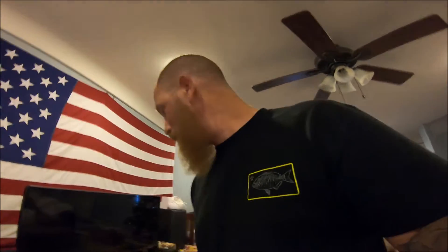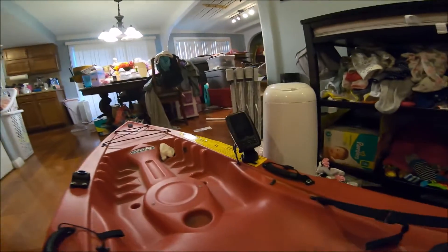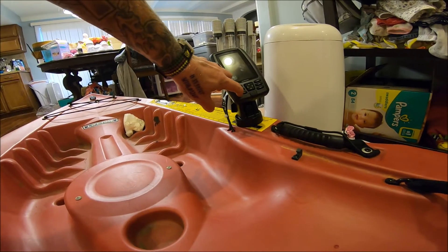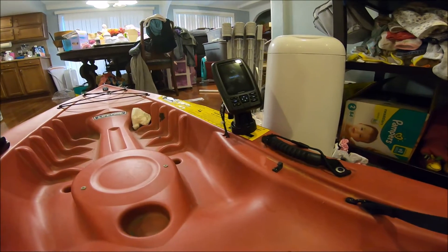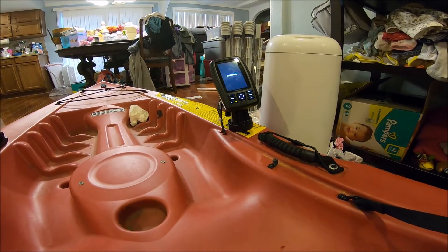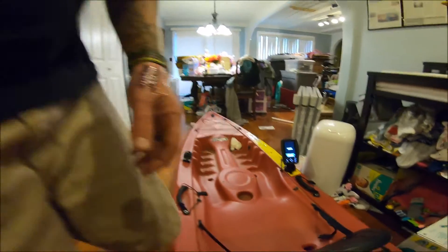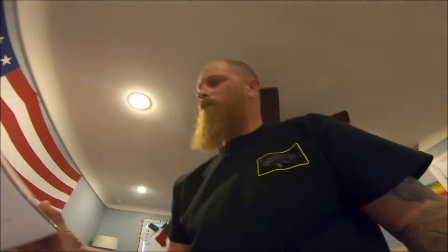Pretty much this is how I did it — I did it in my living room because it's colder than hell outside. So here's where I put it, right there. We can power it on. There it is — it's the Garmin, the Echo Map Chirp 44 CV.